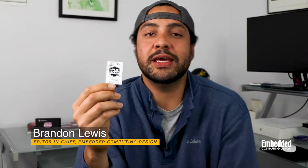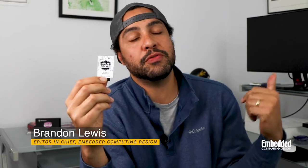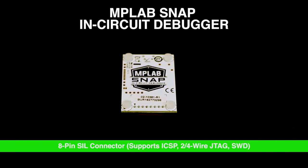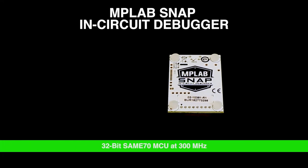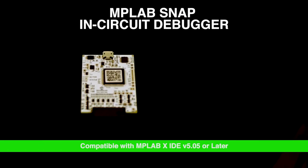A little twist this week on DevKit Weekly as we take a look at the MPLAB Snap In-Circuit Debugger and Programmer from Microchip. Since this isn't our normal DevKit, we'll flip our format on its head.